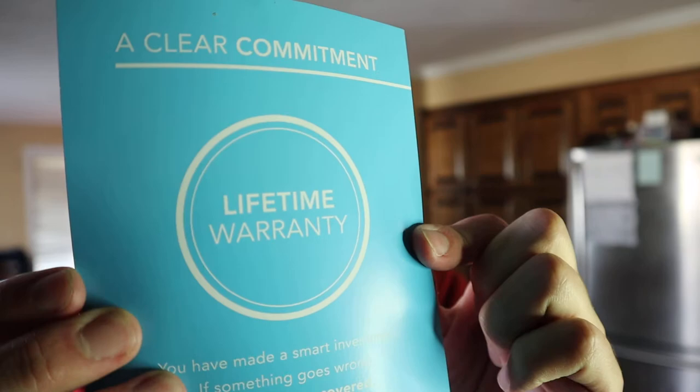One thing I wanted to mention before we get into the setup is that this company's stuff comes with a lifetime warranty. As you guys know, I love products with a lifetime warranty — I review tons and tons of products — so I always tip my hat to a company who stands by their product with a lifetime warranty. I think that is amazing.